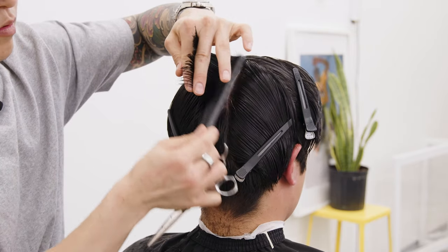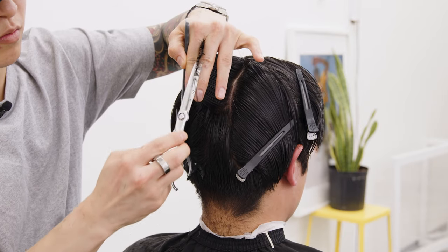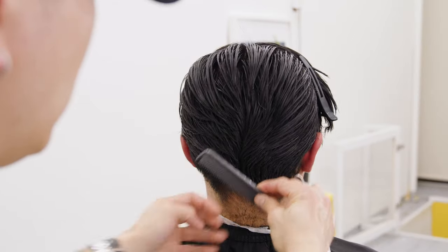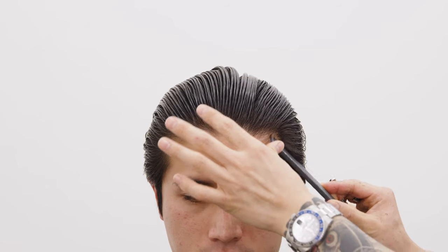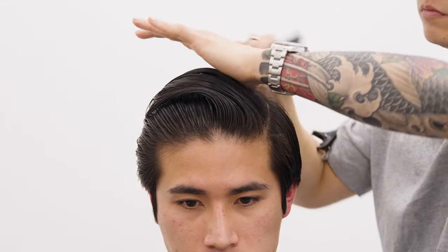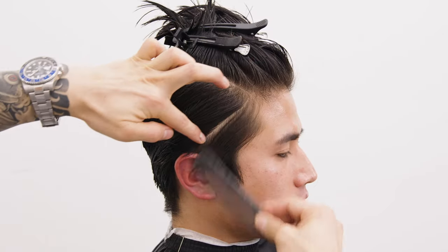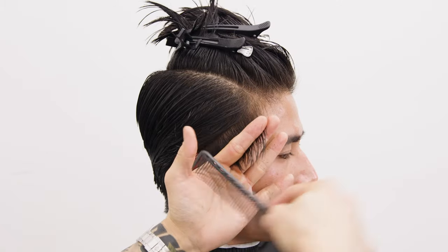Now you're basically taking each section and over-directing the hair you grabbed towards the middle of the head. If done correctly, it should look something like this. After the back is all set and layered, I'm going to move into my horseshoe section to separate the sides from the top. Starting from the corners of the hairline, pull it back, and then connect both sides to the back. Once the sectioning is done, make sure the hair is still well hydrated with water before you start cutting the sides.